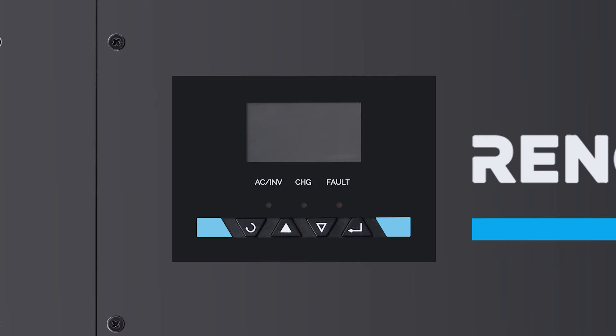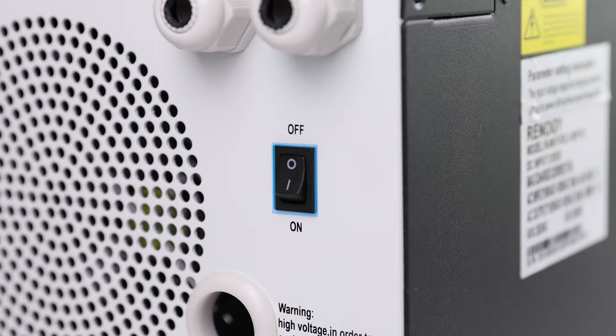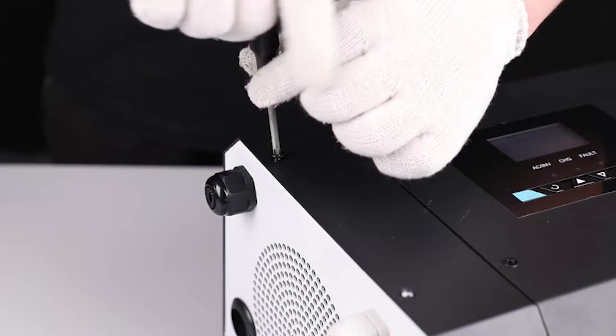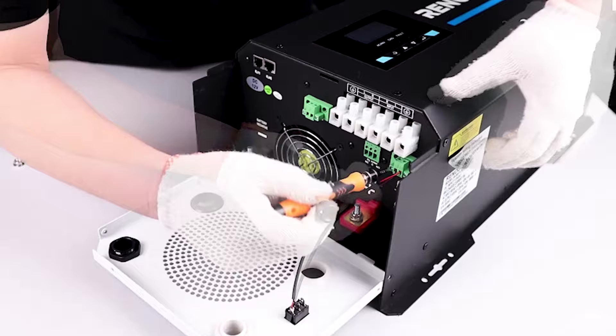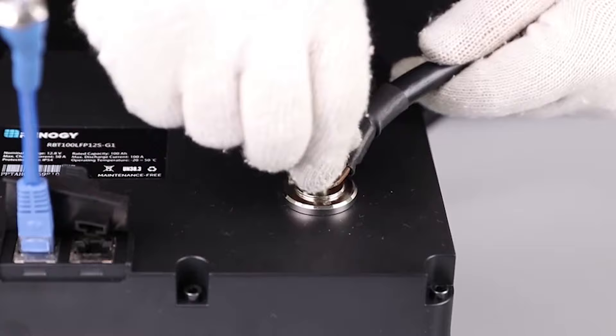The inverter charger does not come with cables. We will be using two ought cables to connect the battery. Make sure the inverter charger is in the off position before connecting any wires. Remove the terminal cover. Then loosen the negative terminal nut, insert the negative cable onto the terminal, and tighten the terminal back on. Then place the other end of the inverter cable on the negative post of the battery.